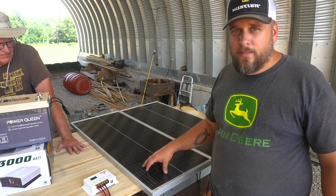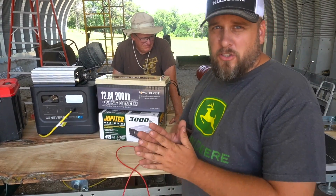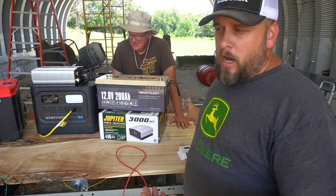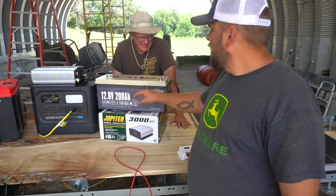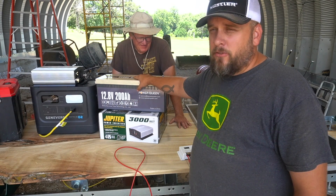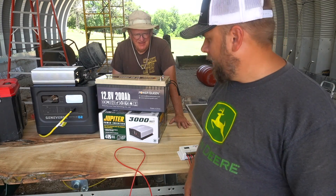Everything we're doing is comparing to the setup I got from Geniverse. The Geniverse setup had 400 watts of charging, so you'd need to double these panels up to really match that. But for what I'm doing, 200 watts feels like plenty. The battery had a normal price of $700 but has been listed for $600, and with both products you can get a discount by buying through my link.